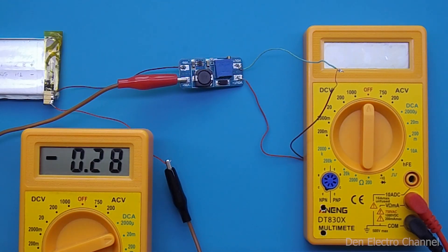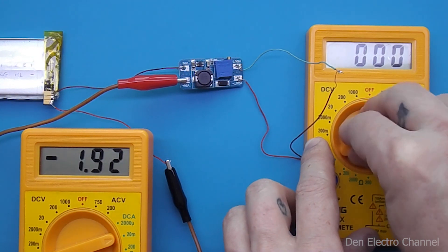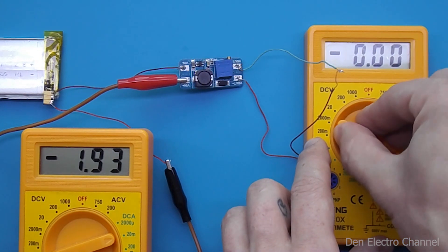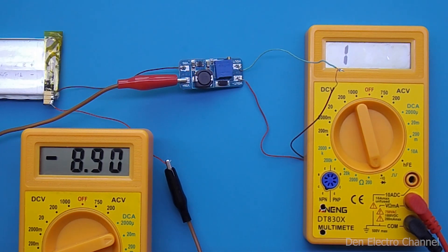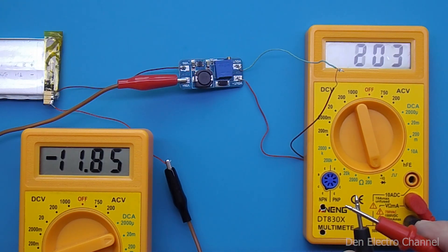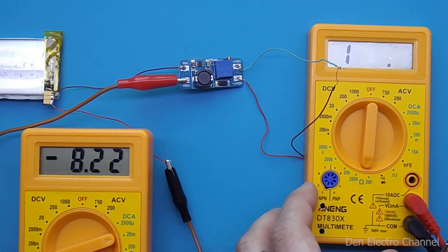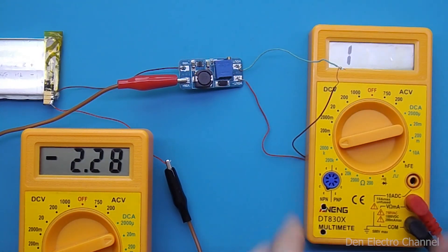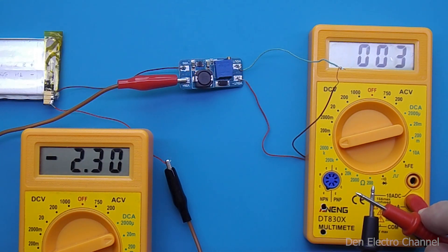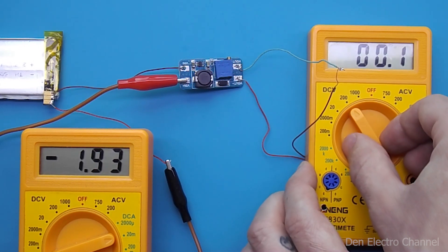Next, we measure the current consumed from the battery. Even if the multimeter is turned off, the converter consumes 280 microamperes. On alternating current measurement, almost 2 milliamps. When the diodes ring, 9 milliamps, and if the probes are closed, consumption increases to 12 milliamps. When measuring resistors up to 200 ohms, it consumes 8.2 milliamps and when closed, 13 milliamps. At 2000 kilohms, the consumption is 2.3 milliamps, and when closed, nothing changes. On direct as well as on alternating current, the consumption is 1.93 milliamps.